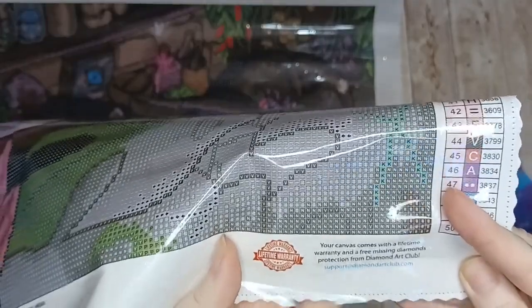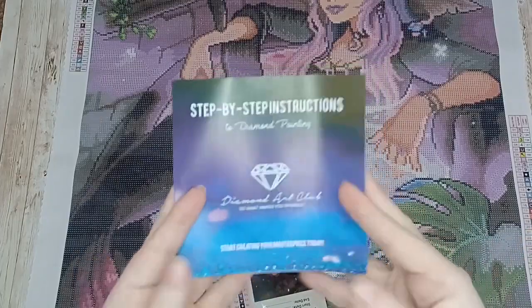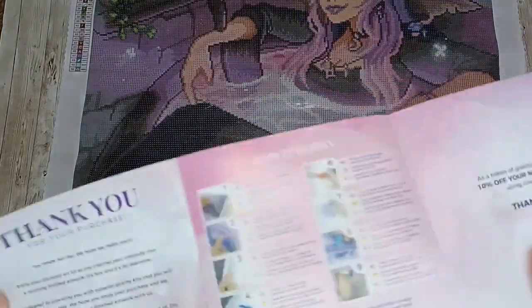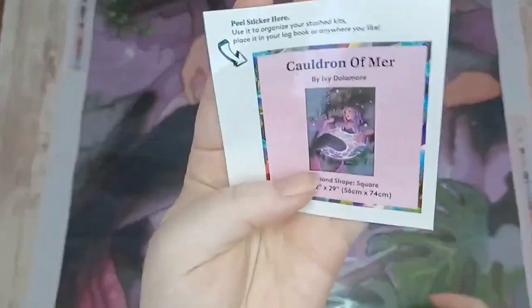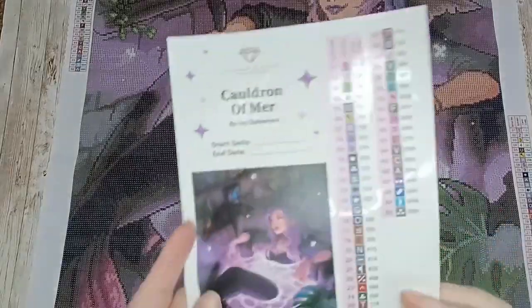In the bottom right-hand corner you have the lifetime warranty - your canvas comes with a lifetime warranty and free missing diamonds protection from Diamond Art Club. Moving on, we have our step-by-step instructions. If you've diamond painted before you won't need this, but if you haven't or you're giving it as a gift it has nine-step instructions from opening your kit to hanging up your finished masterpiece. You also get a discount for your next purchase, and a small sticker that you can use in your logbook.